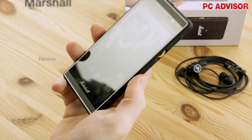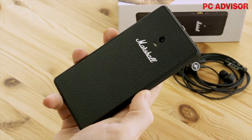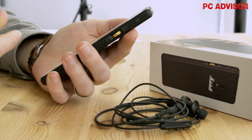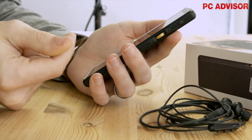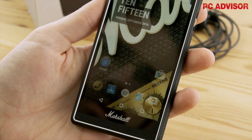One of the shock smartphones of the year has come from world-famous guitar amp maker Marshall — who would have thought it? It seems you can't rule anyone out of making a smartphone these days, as the Marshall London is a real handset, not just a cool concept for some publicity.